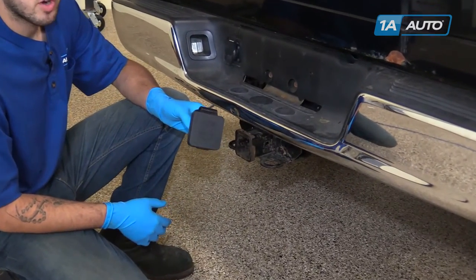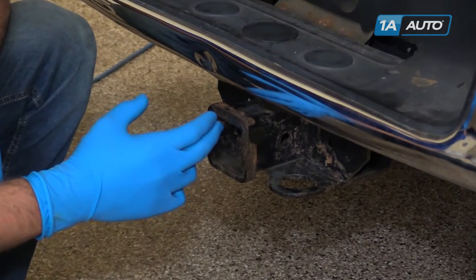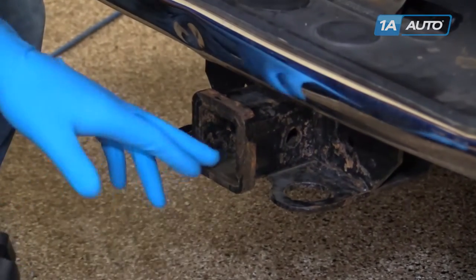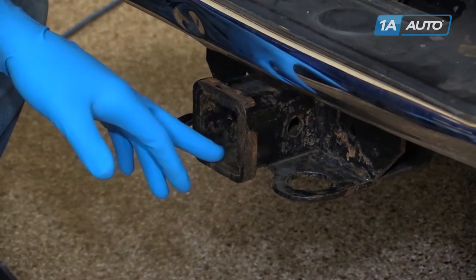This cover is a great add-on for your truck because these hitches can become full of road grime, dirt, salt, sand, water — all kinds of stuff that can cause rust buildup and corrosion and make it hard to remove and reinstall your receiver.